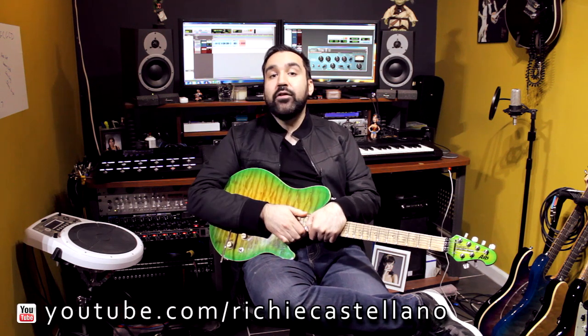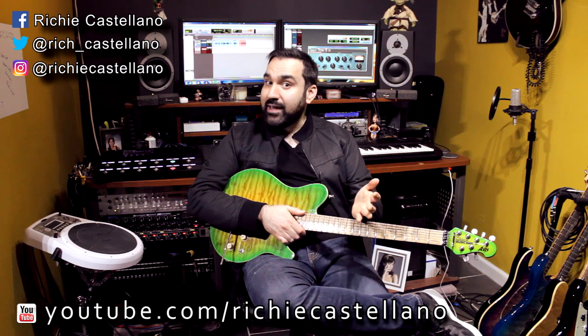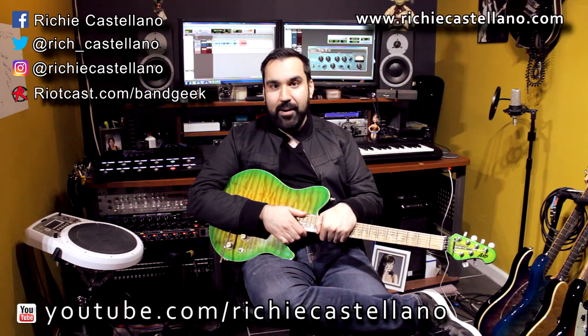Thank you very much for watching. If you haven't subscribed already, please subscribe and throw this video a like if you liked it or if it helped you. I'll see you next time. Check out my show Band Geek on the Riotcast Network. For tour dates and more info, go to RichieCastellano.com.